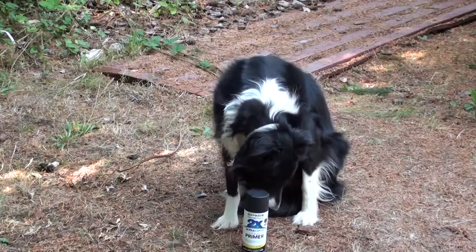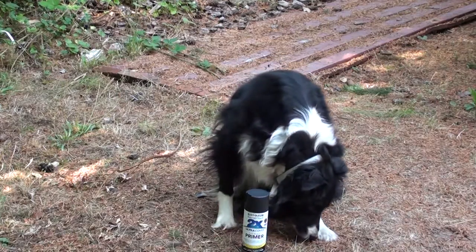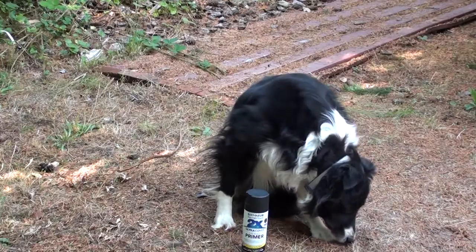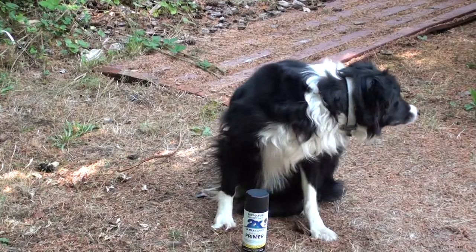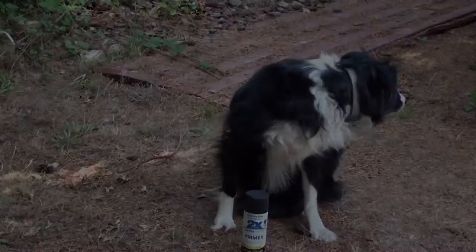I think Junior's sniffing paint again. I can't find him anywhere. Do you know where he's at? What about you, Cletus? Have you seen him? Hey look — hey Junior. Busted.